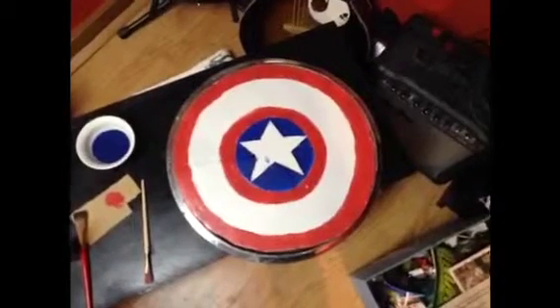After that, glue the star on. Alright, that's how to make a quick Captain America shield. Cause obviously it's quick. Really quick. Bye.